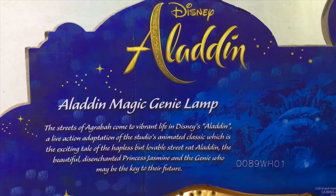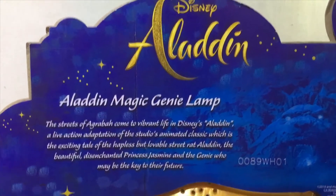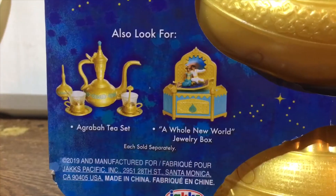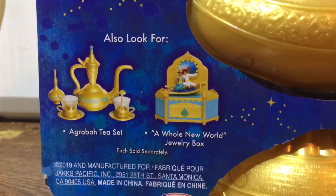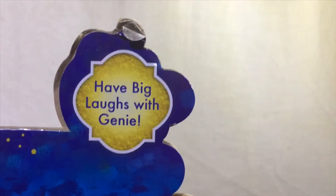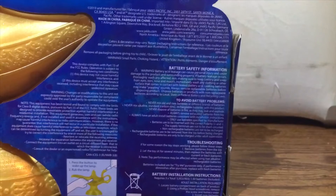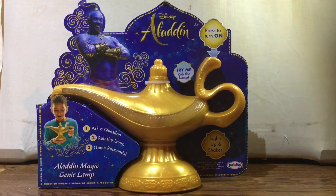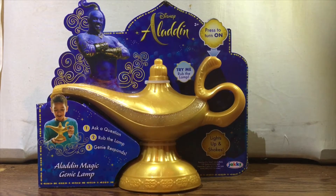Turning over to the back, you do have the Aladdin logo and a read-up on the movie — if you'd like to read that, go ahead and press pause. At the bottom they do have a display showing all the other toys in the range and a sign that says 'have big laughs with genie.' On the other side there's just a bunch of legal print. And that's enough about the box — why don't we open it up and take a look at the lamp itself.